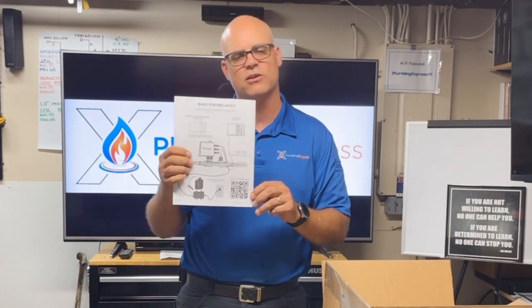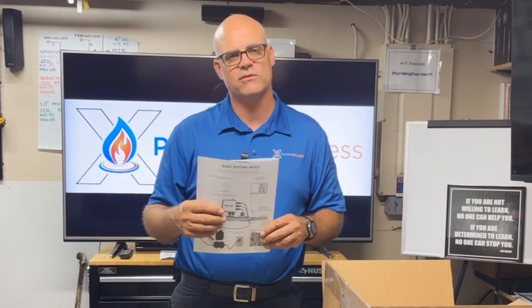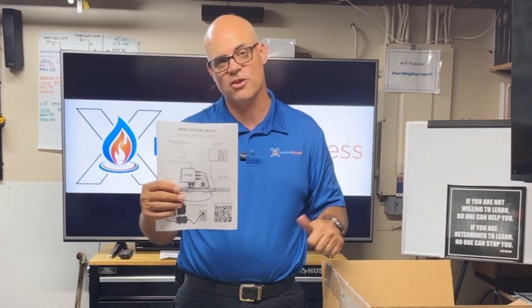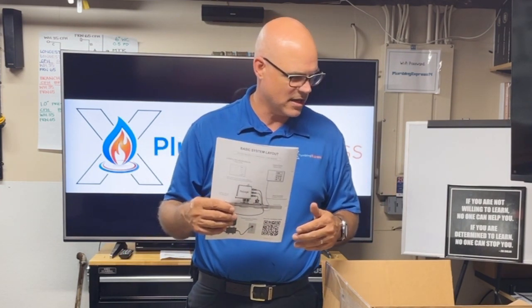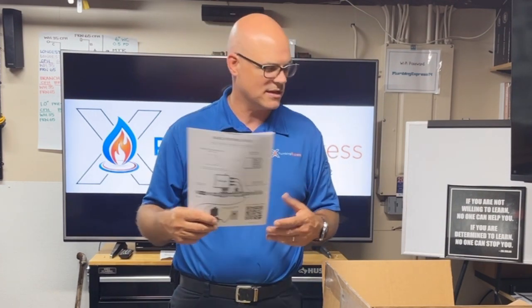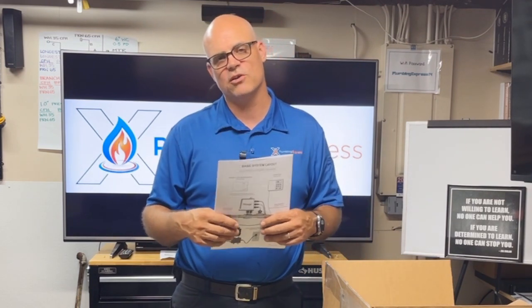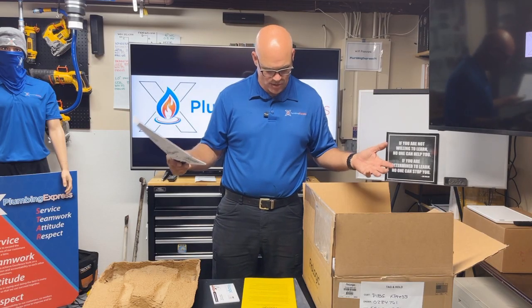We're actually going to take this out and install it soon and do our own installation video. We'll talk about how it compares to the Moen Flo and the Phyn Plus that we've installed in the past. We're also going to have our customer spend some time with it and do an update video — probably let her have it in the house for four to six months and then get her feedback.